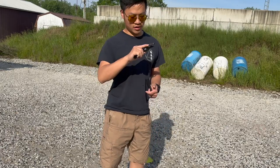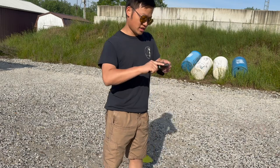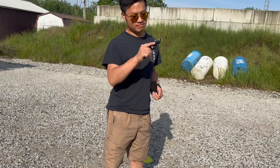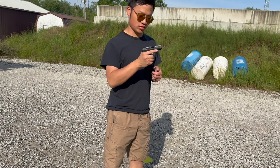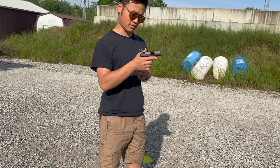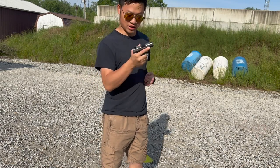I got hold of this Ruger LCP — it's a very tiny, cute gun. I've been carrying full-size guns my entire life, so I want to see how well this gun shoots. I believe it only has about a two-inch barrel, and the grip is so short it doesn't fit my hand, but let's just see how this works.